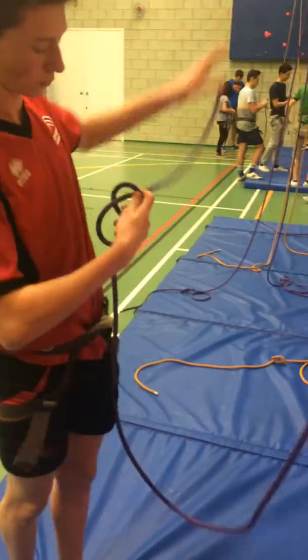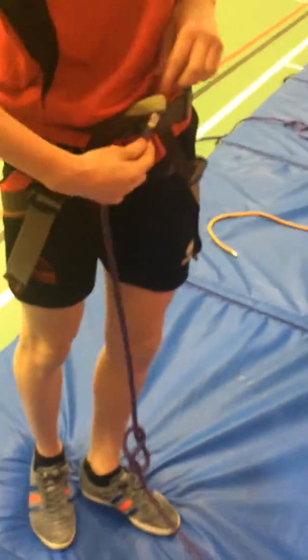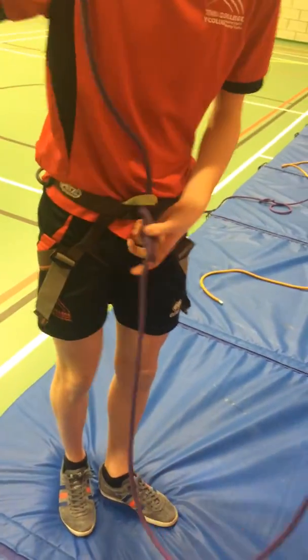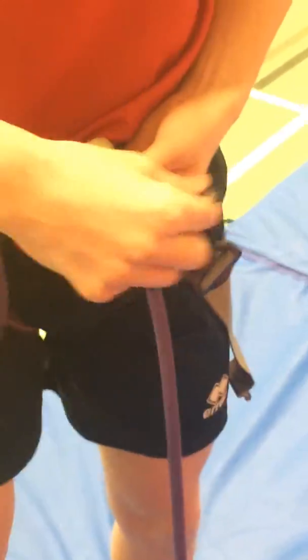Go through, keep hold — you have it. Thread it through, keep it tight. Go in, then just follow it through.